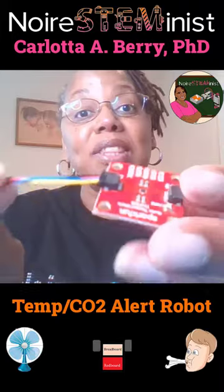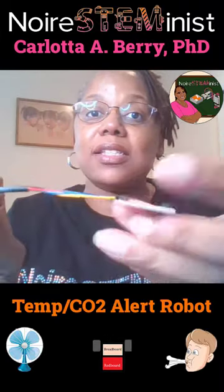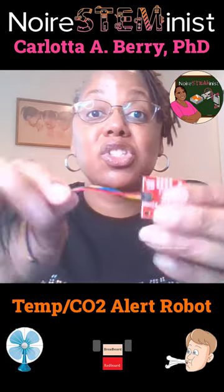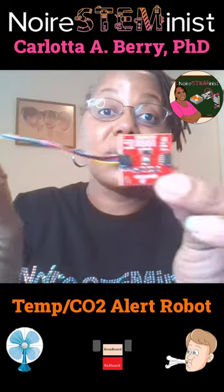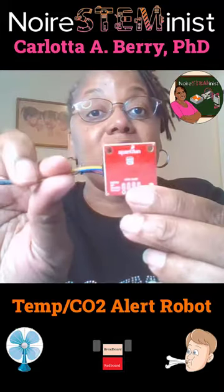The things we are going to need for this project: we're going to need the QuickConnect SparkFun TMP102 sensor — here's what that looks like — and the cool thing about it being a quick connect sensor is we just plug in one little cable. We're also going to need the SparkFun SGP30 air quality sensor; it's also quick connect so it's easy to attach to your robot.